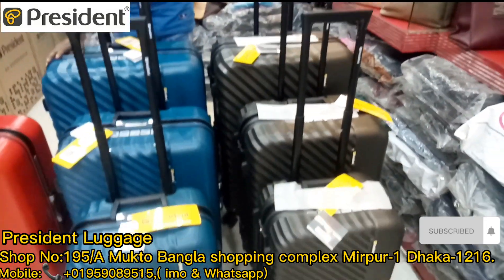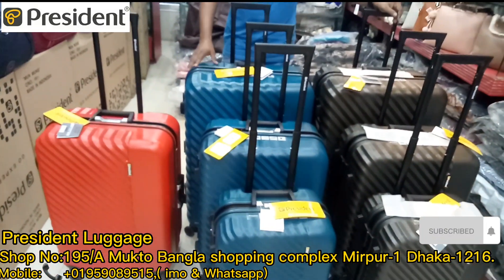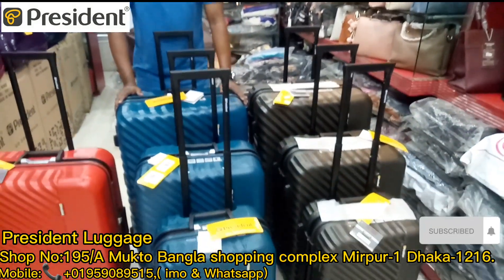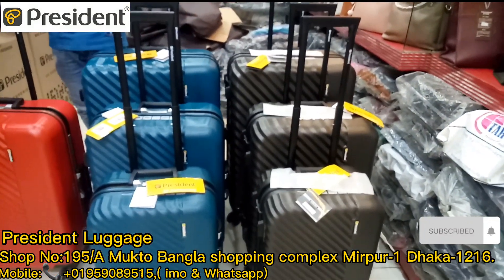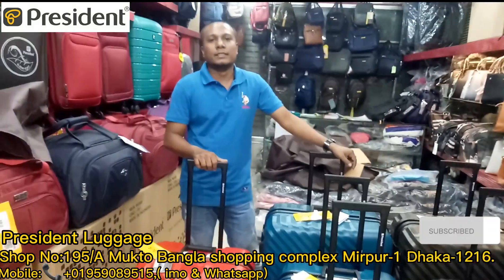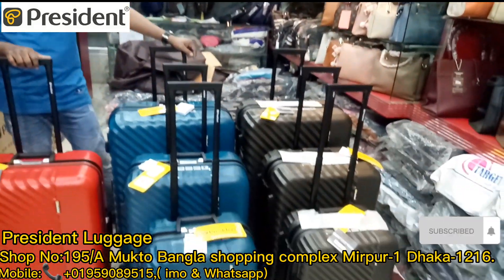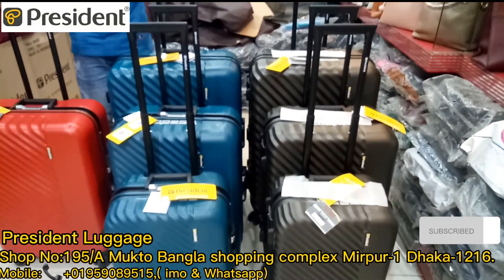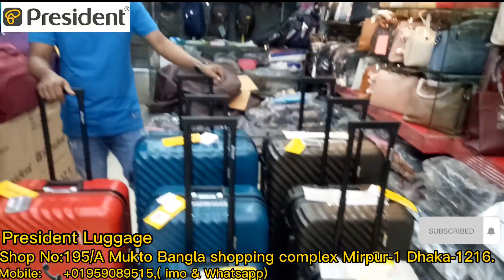Okay guys, so I am going to see President Ergison's Fiber collection. I am very proud of you. Please like, comment, share and share. As-salamu alaykum.